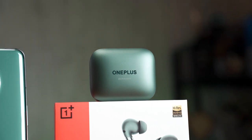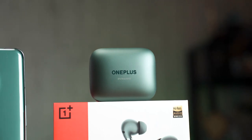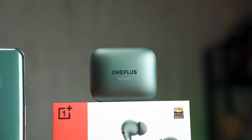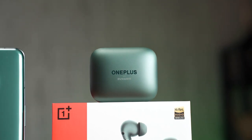When OnePlus revealed the OnePlus 11, they also revealed the OnePlus Buds Pro 2. The reason I delayed this review until now is because I'm worried about one thing in particular: the price. Officially in the US, it is $180, and I think that is rather high. But then again, there are a lot of good features packed into this pair of earbuds that can actually justify the price.